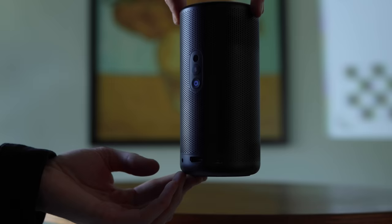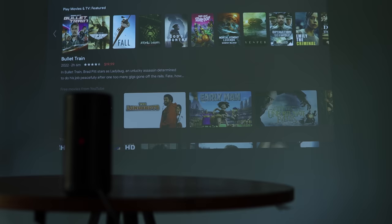This is the Capsule 3 by Anker, and it's a pocket-sized projector that is part of a silent revolution in home media devices. I know that's a bold claim, but I'll explain what I mean.